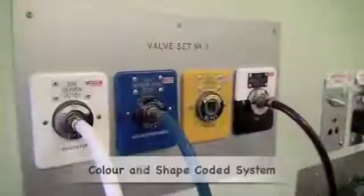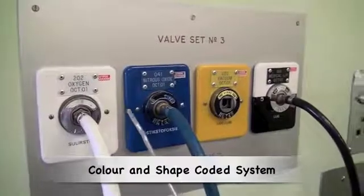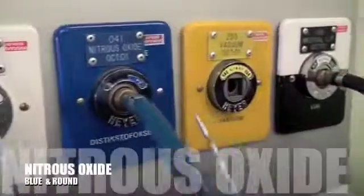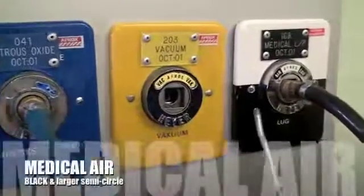Having turned the machine on and checked the power supply, we now move on to checking the gas supply. Each gas has a colour-coded and shape-coded system. Oxygen is coded white, nitrous oxide is coded blue, and medical air is coded black.